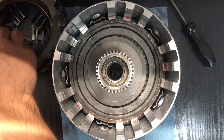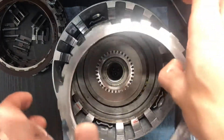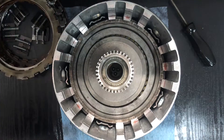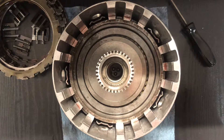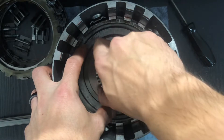Now for the 3-4 clutch pack. The first one is always this one with the little legs — legs go down into the big cutout in the drum. Before I do that, let me show you what I do for clearances.